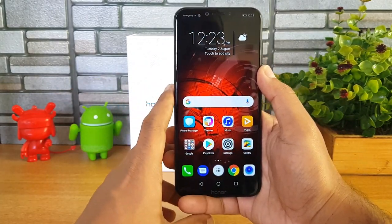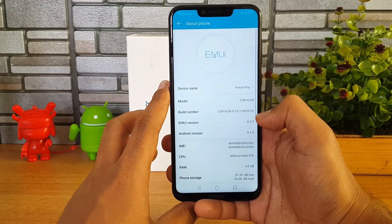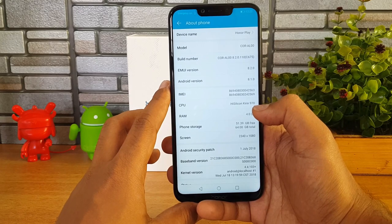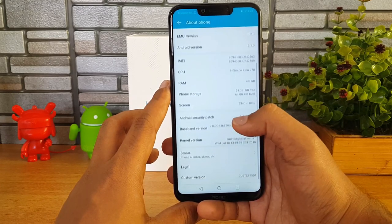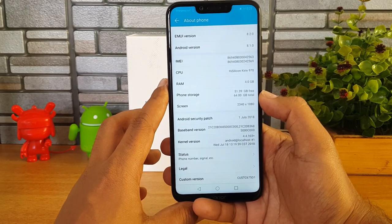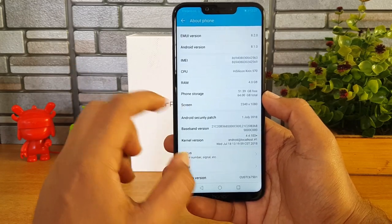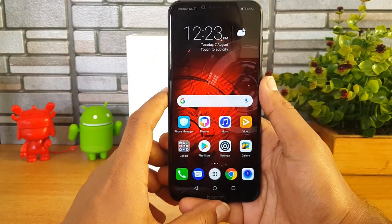Let's look at the software. This comes with EMUI 8.2 out of the box, running Android 8.1. Under 'About Phone' you can see the HiSilicon Kirin 970 octa-core chipset, 4GB RAM, and 64GB storage. The screen resolution is 2340 by 1080p — a 19.5:9 aspect ratio — and the Android security patch is from 1st July 2018, so it has a fairly recent version.